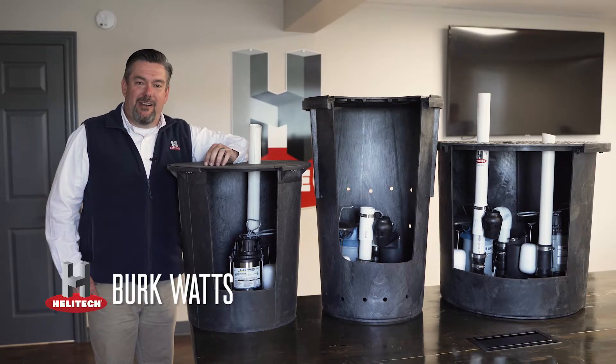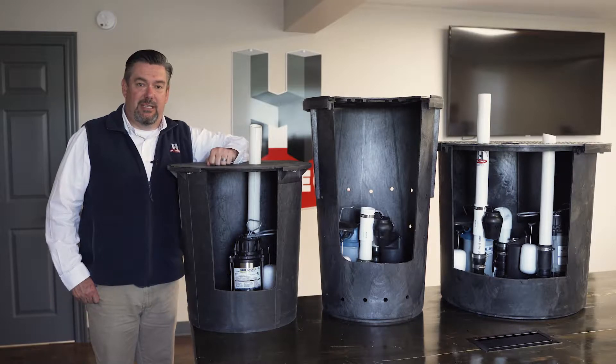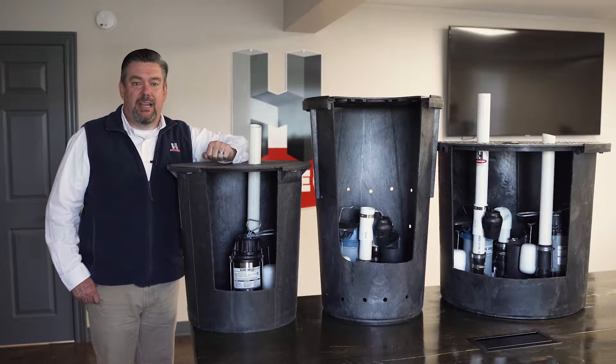Hi, Burke Watts with Helotech here today to talk to you about our three different sump pits and sump pump systems that we have available for you as a homeowner to take care of the water needs in your basement and crawl space.